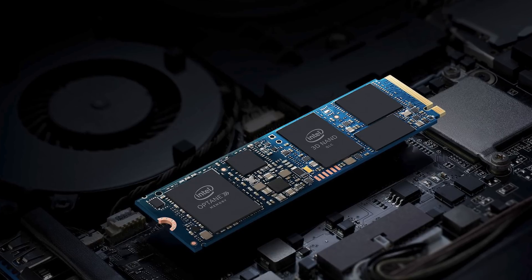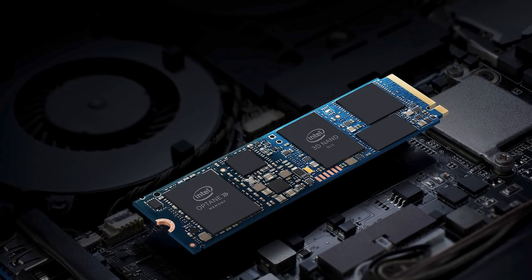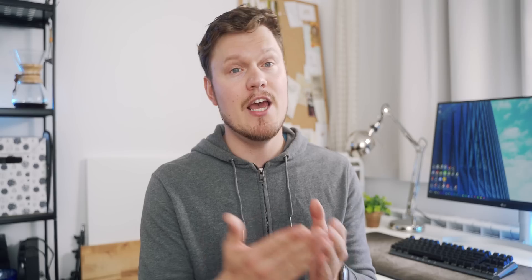I would say it proved pretty successful for the notebook space. And so now Intel is launching a completely new module that could point towards a really interesting evolution for the SSD market. Let's talk about that right after this.